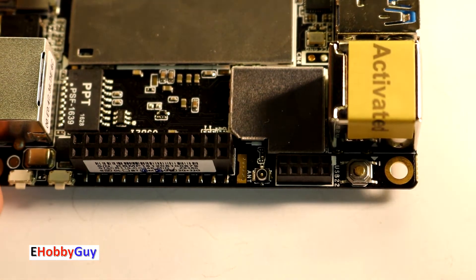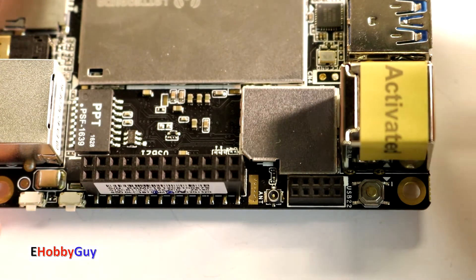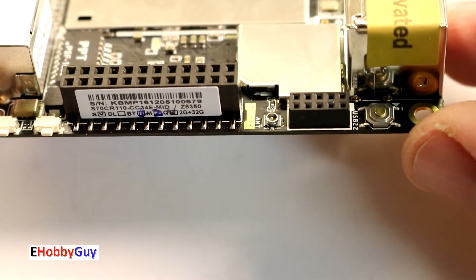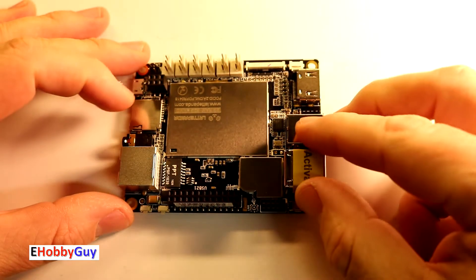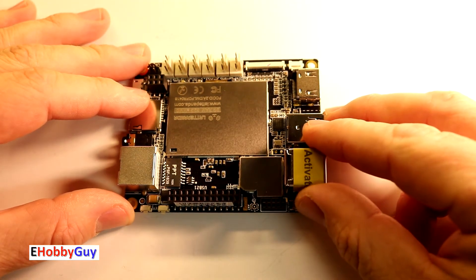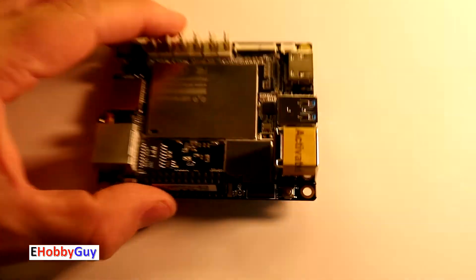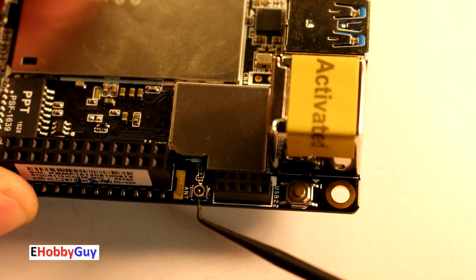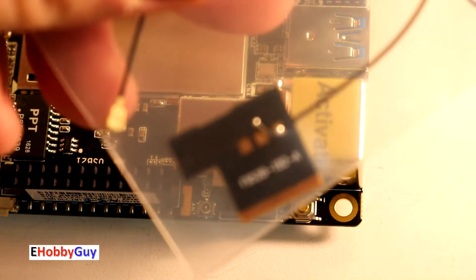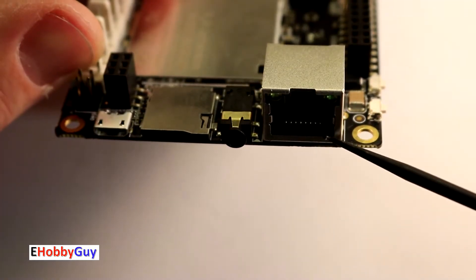The Arduino processor on this board is an ATmega 32U4 — the same processor used in the Arduino Leonardo. When programming it, you select Leonardo as the board type. This board also features an Intel Gen 8 graphics processor operating at 200 to 500 MHz. Down here is where the Wi-Fi antenna plugs in. Moving along, on this end we have a 10/100 Ethernet adapter.